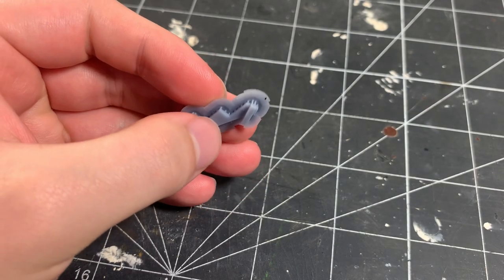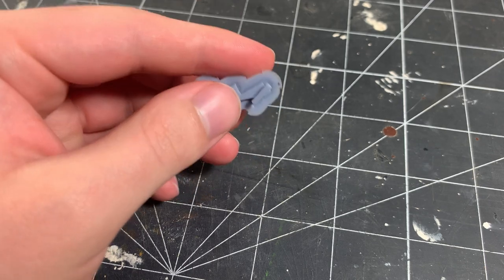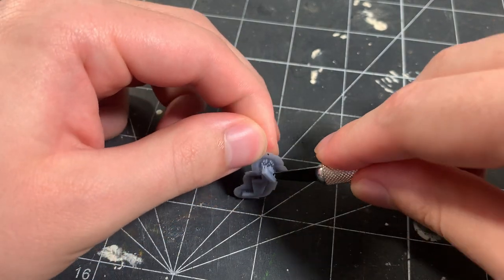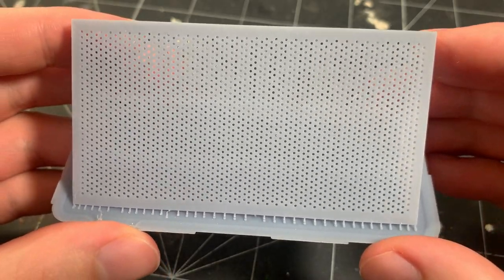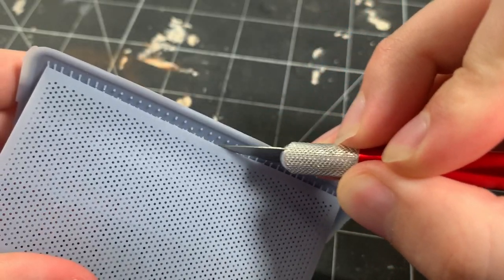Here's one of the shelf supports that I printed — I printed 8 of these in total, 4 for each side of the shelves. This shelf also has a perforated back panel, and I remove it from the supports using an X-Acto knife.